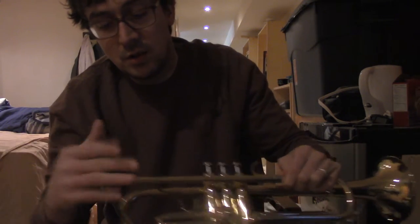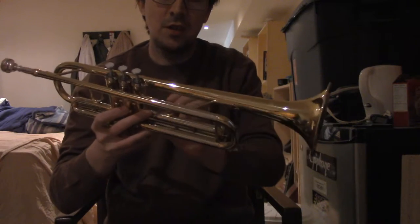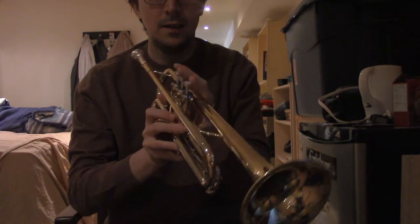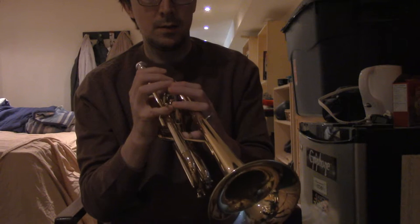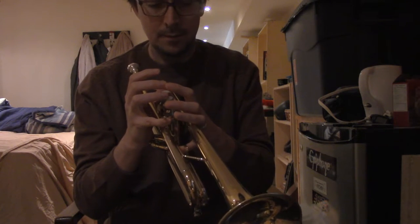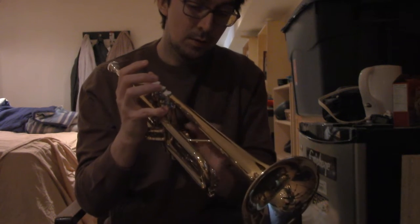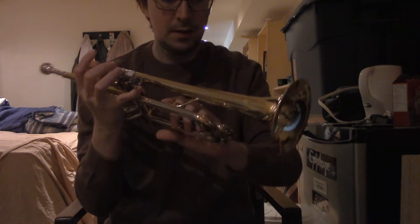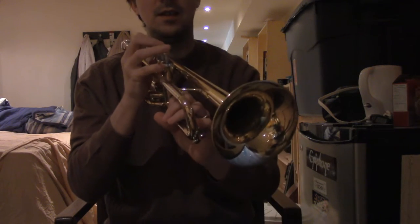I watched a YouTube lesson that said basically the first thing you're going to have to do when learning the horn is figure out how to hold it, but in addition to that I have to blow my lips like this. I think this is how I hold it — I don't know — so let's try that.